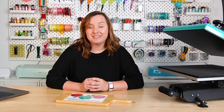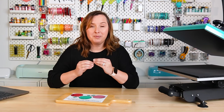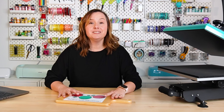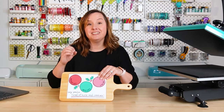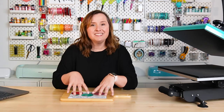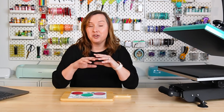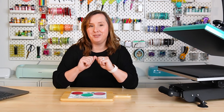Hey friends, it's Kori from Hey Let's Make Stuff, back with another sublimation tutorial. Have you ever found a sublimation blank that you just love? I am sort of obsessed with these sublimation cheese boards. We are going to be making one of these in today's video and I am so excited about it. I got this sample cheese board from Kraft Express, gave it a shot, loved it so much that I ordered more. It really sublimates beautifully and I think you're going to love this unique project.